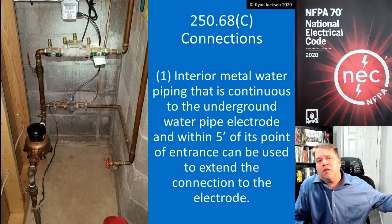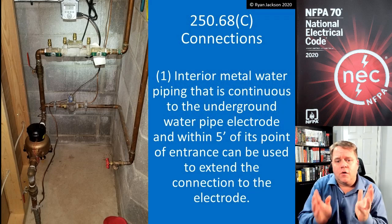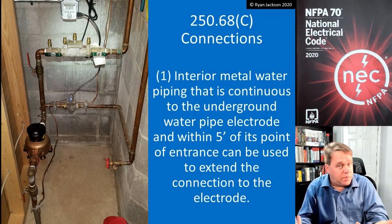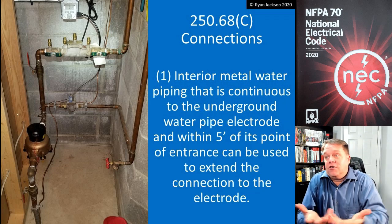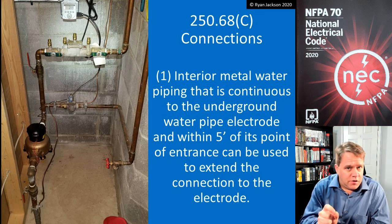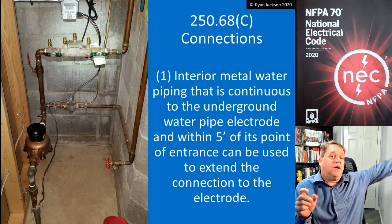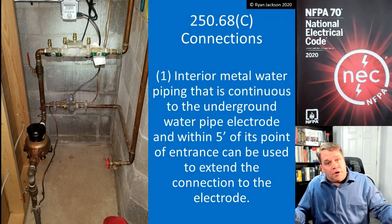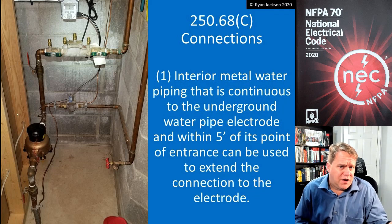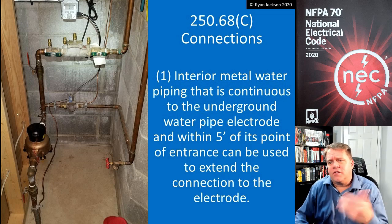Why do we have to do it within five feet? Why can't we do it in the middle of the building? We don't trust plumbers — we're concerned that at some point they might cut out a chunk of copper and replace it with a piece of plastic. It's easier and cheaper to use plastic than copper. The likelihood of that occurring within five feet of where it enters the building is much less than if you connect further in. If you connected under the kitchen sink and the plumber replaced any chunk of copper with plastic, you'd lose the grounding path and the bonding path — so if it ever became energized, it wouldn't initiate the overcurrent device. That requirement has been in place since the 1990s.